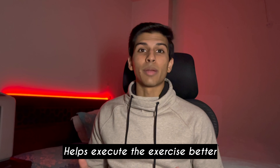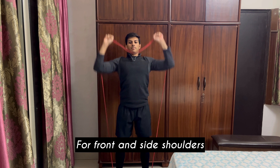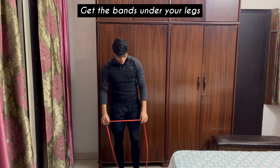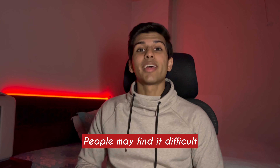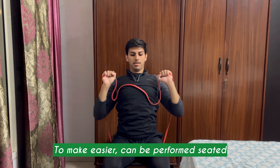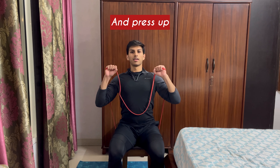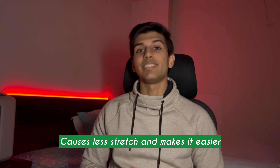Now let's perform some shoulder movements. First exercise is a regular overhead press. This helps target your side delts and your front delts, and the movement pattern is exactly like a barbell overhead press. You need to hold the band from both sides and simply press up. However, many people may find it difficult because the band has a lot of stretch and tension. That's why you can also perform it in a seated position — simply sit on the band, hold it from both sides, and perform the same motion, which creates less tension and makes the exercise easier.